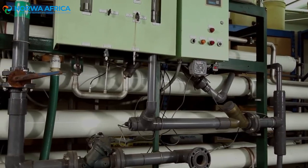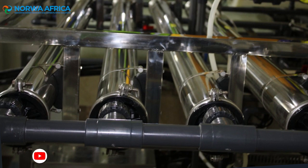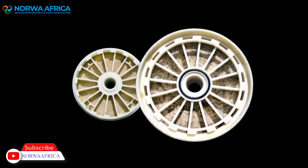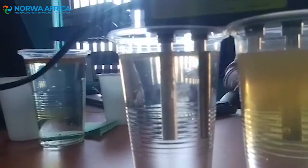Reverse osmosis or RO systems are both an economical and efficient method for purifying water in industrial applications. But after time, impurities can foul the membranes used to filter the water and can result in decreased product water flow and water quality.